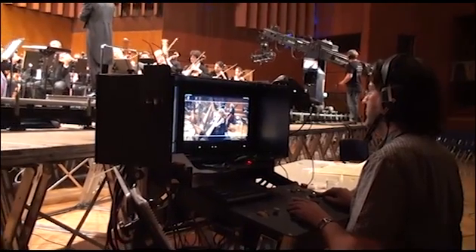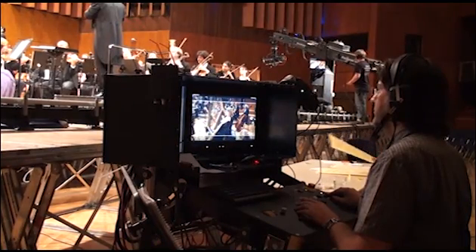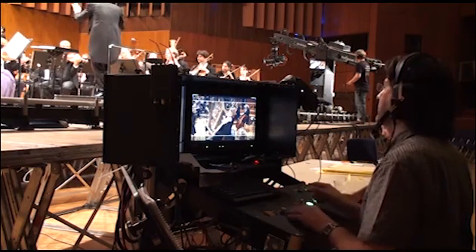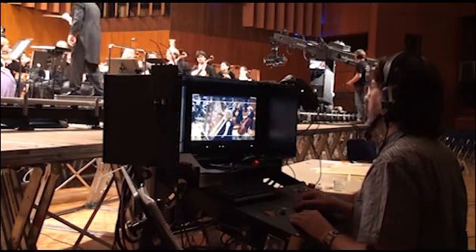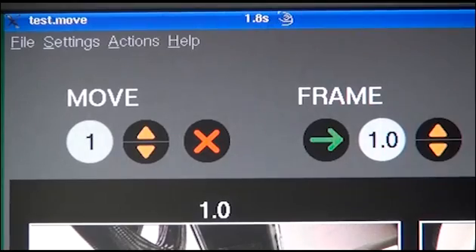For a concert or a talk show of 100 minutes' length, it is impractical to program 300 camera moves of 20 seconds each and then play them one after another. The director will want to call shots live during the program, but they must be prepared in advance.